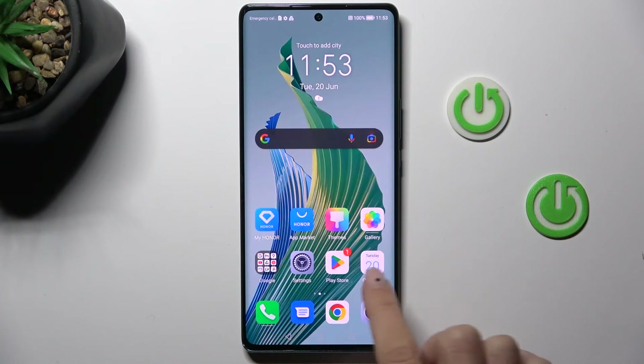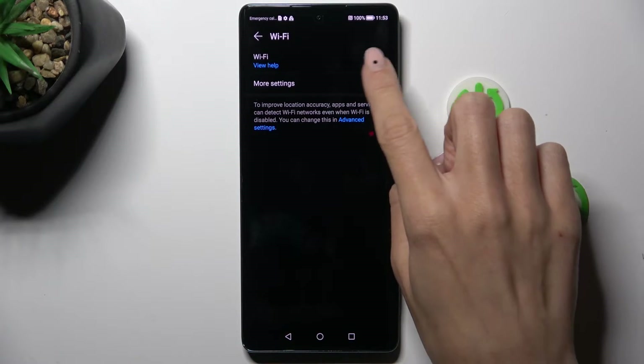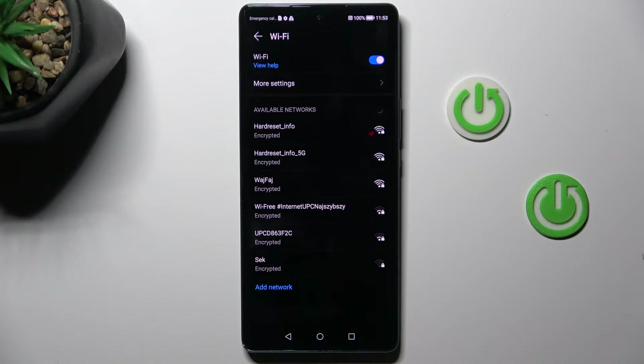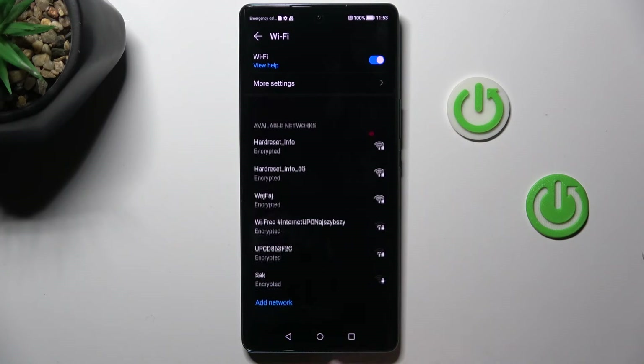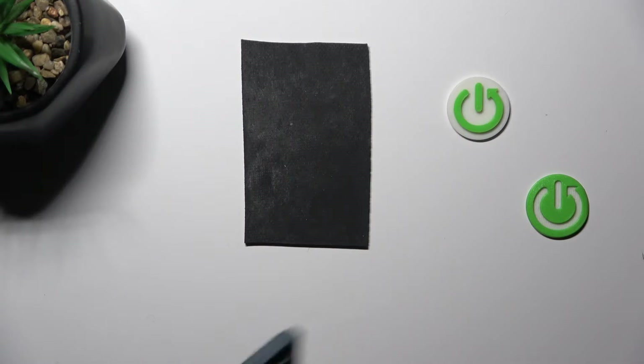So let's open Wi-Fi settings. Select the Wi-Fi that you want to connect with. Provide the password — just let me do it off the screen.